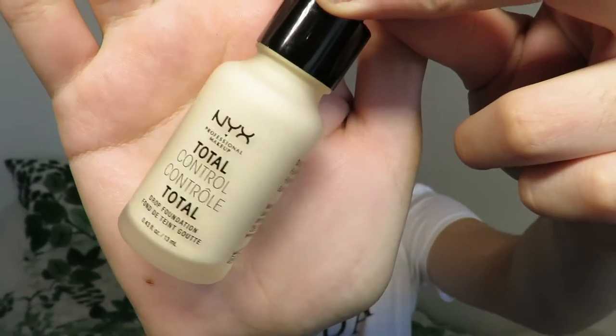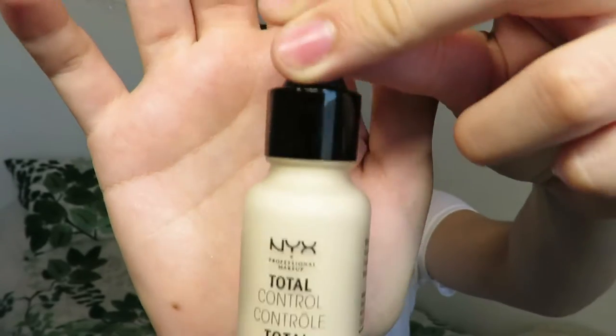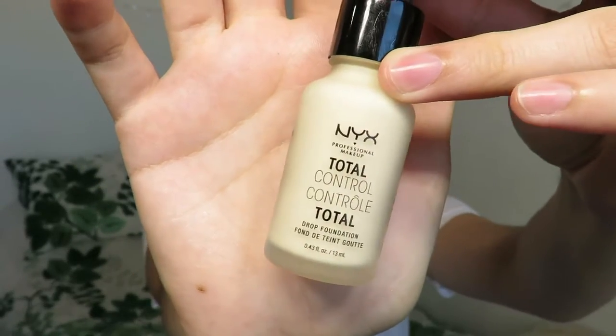My skin is also a bit dehydrated right now because I haven't drunk a lot of water recently. I do have a spot on my nose to see how the coverage is. So today's kind of the perfect time to see how this foundation works. This is the foundation right here — it's in glass packaging, has 13 milliliters, and comes with a dropper. It also says to shake well on the box and that it lasts 24 months after you open it. Let's give it a good old shake.